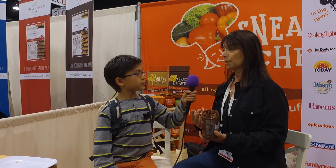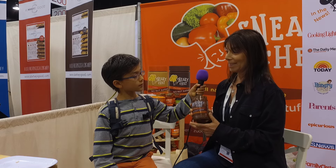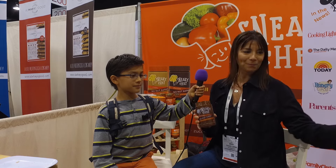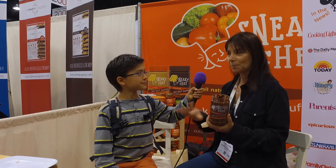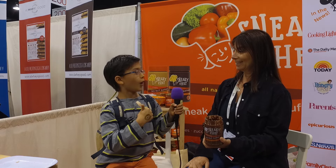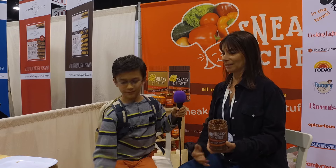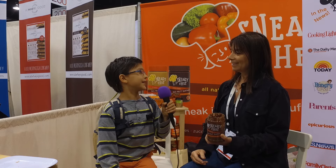No-nut butter was so popular that I came out with a chocolate version of the no-nut butter. I think you mentioned you might like chocolate a little bit. I'm going to let you taste this one, which is also made from — peas. Yellow peas, obviously. Also tastes really good. I am so happy you like it, because now you can bring it to school and everybody can be safe and happy.